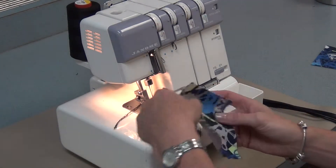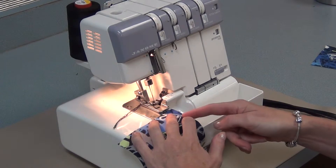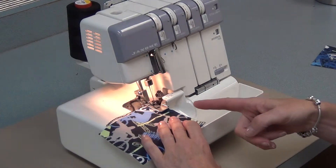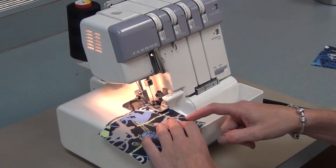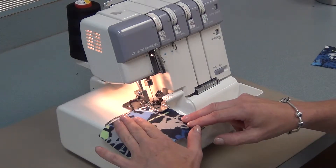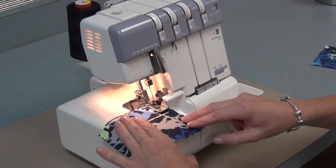Then take the edge of the fabric and put it on the edge of the serger, press the foot pedal and the serger will pull the fabric under the foot. All your hands have to do is gently guide the fabric. Don't pull or tug on the fabric or you may unthread the serger.